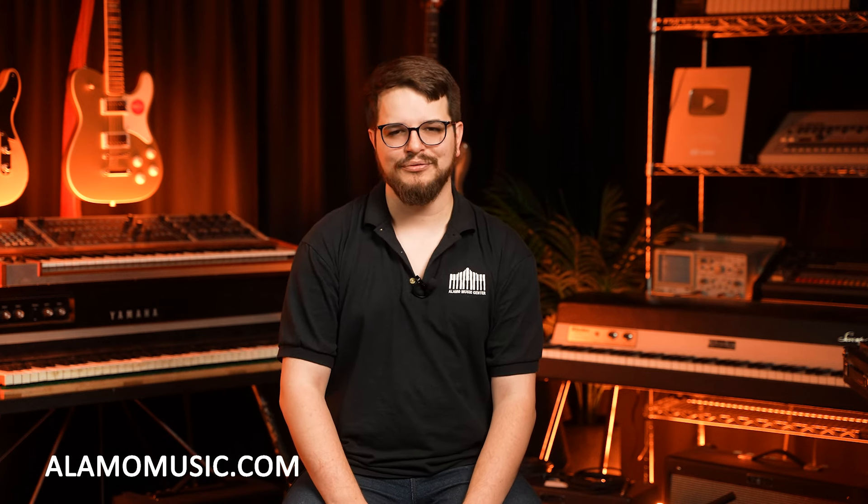Tell me what you guys think — I would love to hear it. I had a ton of fun playing the soprano. Check out some of our other videos. We're definitely going to be pitting this one against the Antigua Winds Pro 1 in a little bit, so I definitely look forward to that. I appreciate you guys watching so much. If you can, leave a comment — that always helps us out, and I really hope you have a wonderful day.